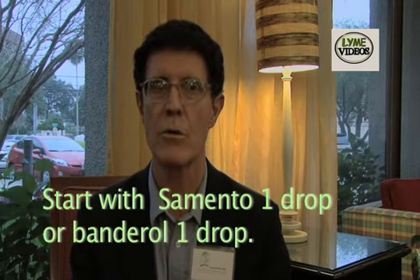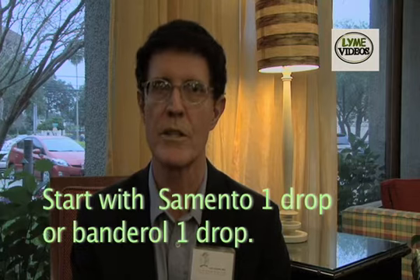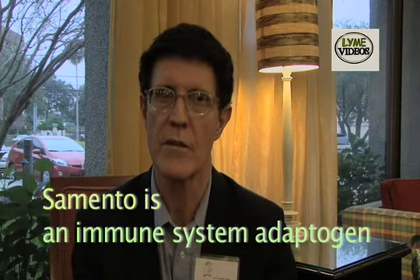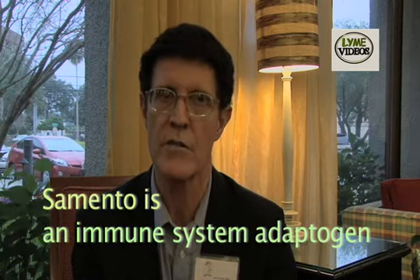Once all those things are going, then it's okay to kill some bugs — but you don't kill too many at one time. You start with one drop of Cemento and one drop of Bandrol, because you can even get a Herx reaction with that small an amount. What is important is that the remedies are quantum-physically imprinted as well as being extracted so all the actives are present — that's what creates the magic. Cemento is an immune system adaptogen: if the immune system is overactive it will bring it down; if it's underactive it will bring it up — and it can do both simultaneously in the same patient.